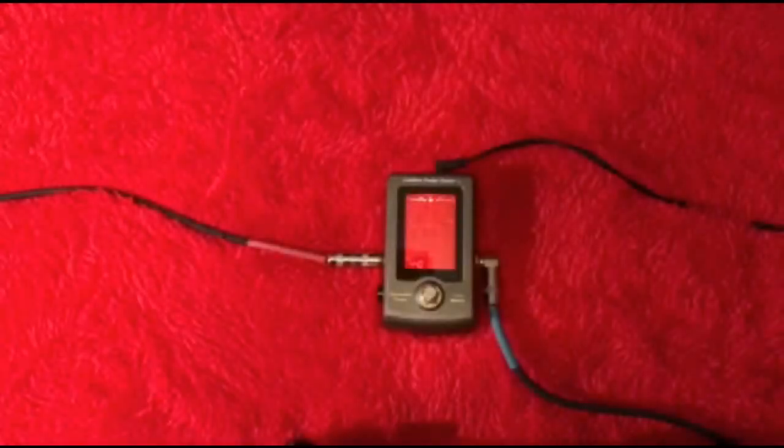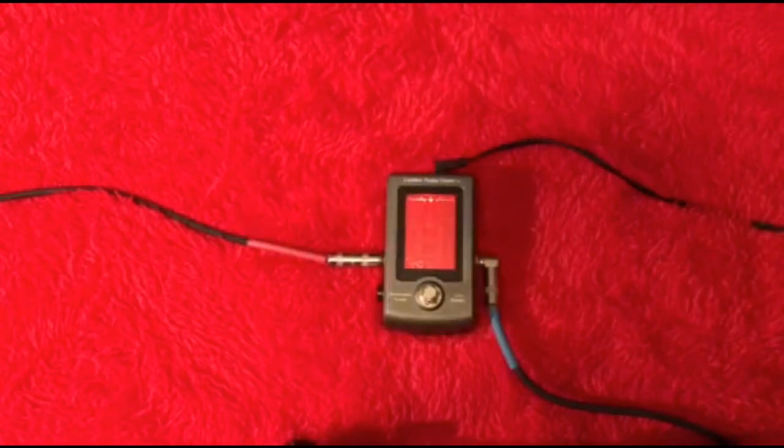Alright guys, we're back and I have the box here. Reading it: pedal tuner, true bypass, chromatic tuning, calibration feature, precise tuning, daisy chain — very nice with other pedals. It's a metal chassis. Holding this thing in my hand, it felt really, really good — real secure. It's built like a brick. And their motto is: red you're out, green you're in.